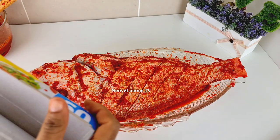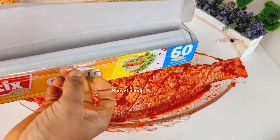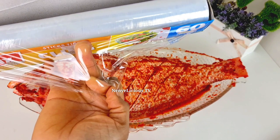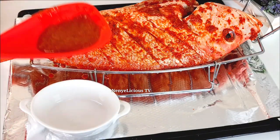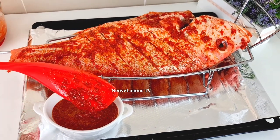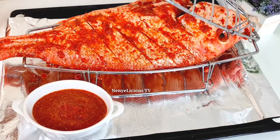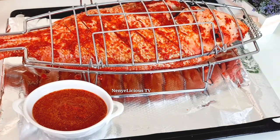After applying the ingredients all over the fish, I will use kitchen plastic to cover it and put it inside the fridge to marinate. After half an hour the fish is well marinated — the longer you marinate the fish, the better. I'm adding the remaining blended ingredients inside a ramekin plate, which will be going inside the oven together with the fish.